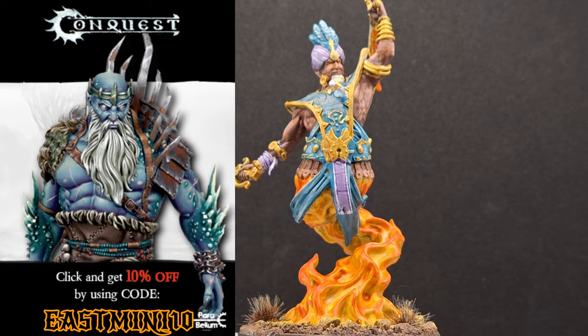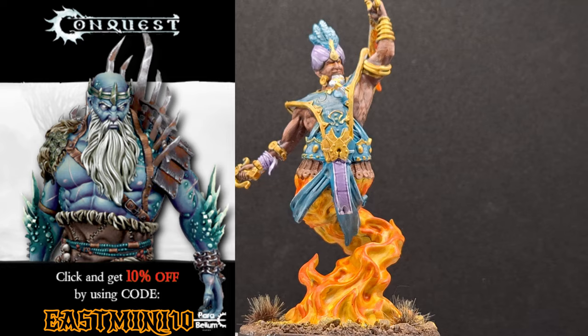A beautiful Sword Dancer, ready to hit the table and take on all the other factions. Don't forget to check out their e-shop and use the code EASTMINI10 to save 10%. Thank you guys for watching, and I'll see you all in the next one.